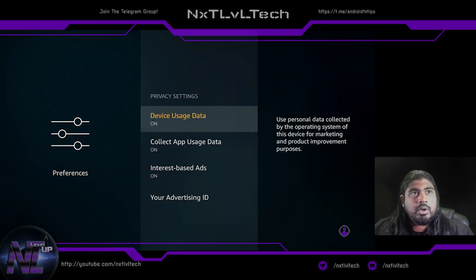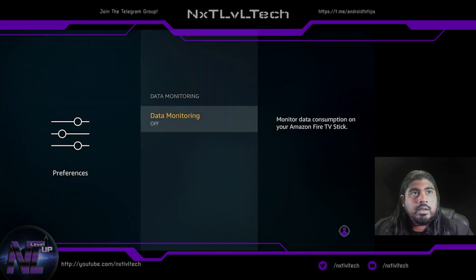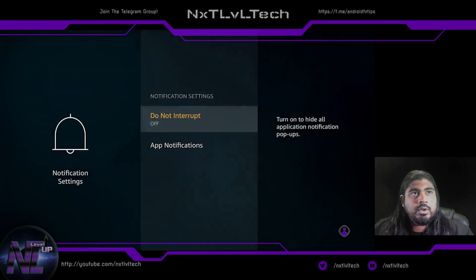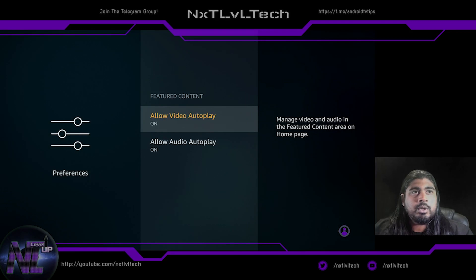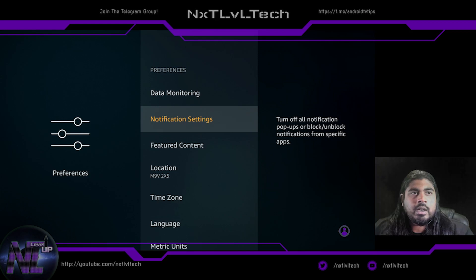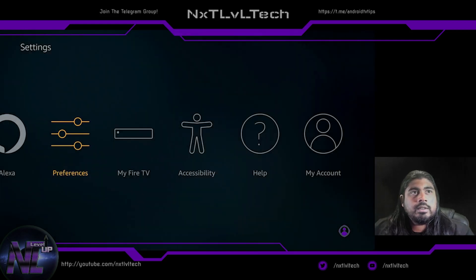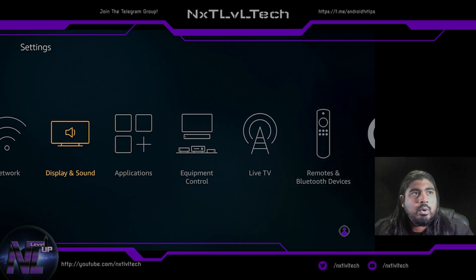We'll go to Privacy and turn all that stuff off because we don't need them collecting data. Data monitoring is off. For notification settings, I generally like to turn those off — it's completely up to you. Featured content — this is the video and audio that auto-plays on the main home screen — I don't like that because it takes up resources, so I turn that off.